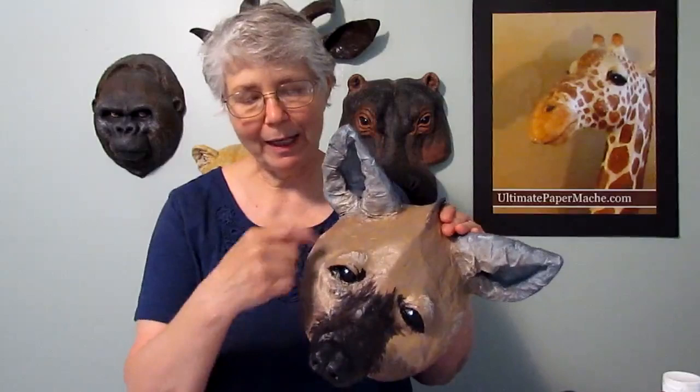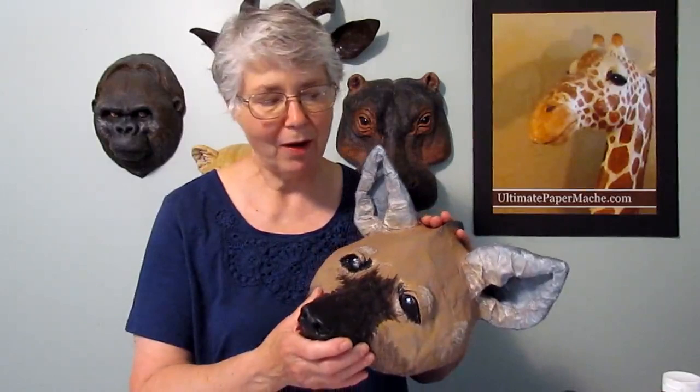In the last video, I showed you how I cut the cardboard out, taped it together, then put a little bit of aluminum foil on in just a few places to kind of round it out. And now what I'm going to show you is how to put the paper mache on there and how I painted it.